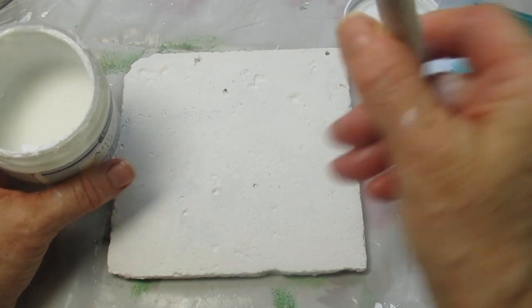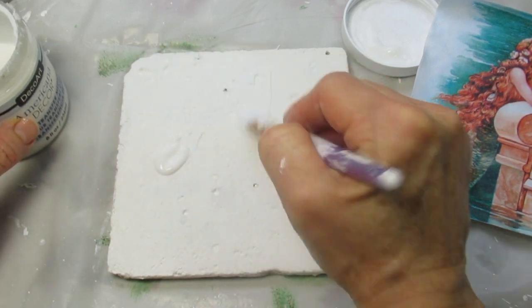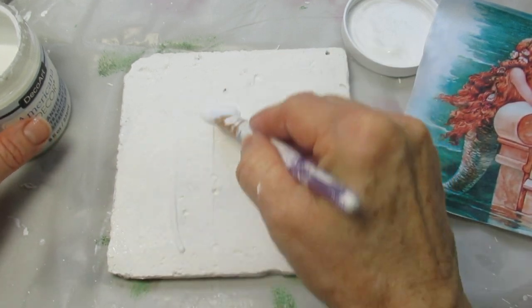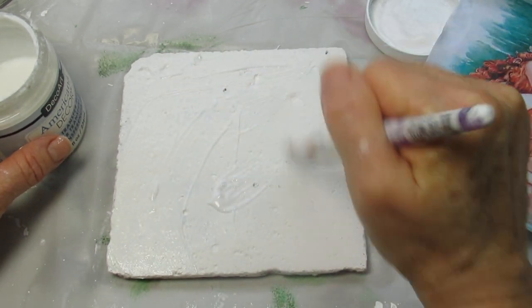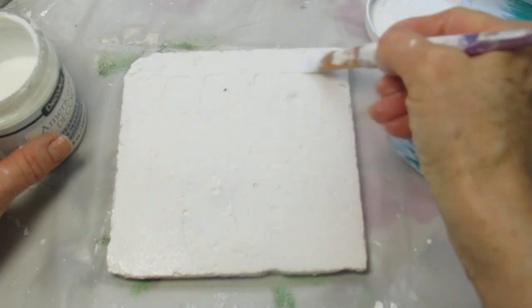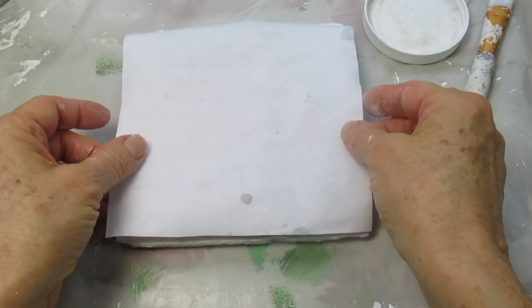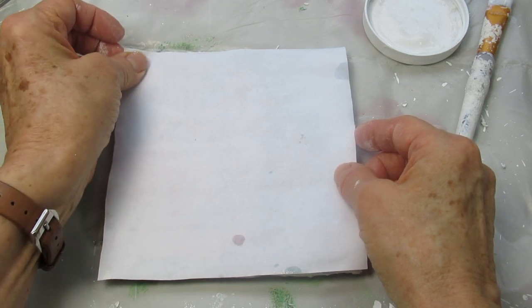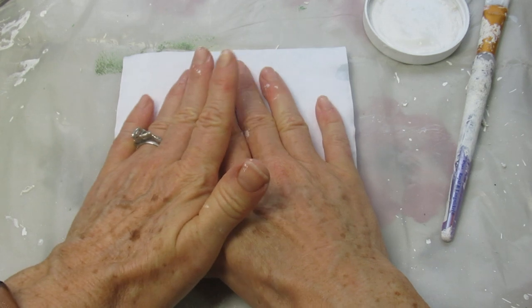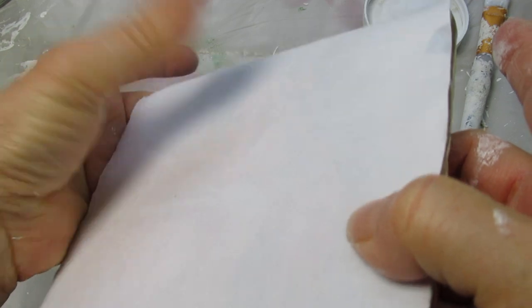Now I'm going to add the second coat of transfer medium to both the trivet and the image. While both of them are still wet I'm going to place the image face down onto the trivet — I'm going to use those words tile and trivet interchangeably. Now that I have applied it to both pieces I'm going to flip this over and carefully try to line it up so that it fits evenly. Make sure you're working in a very, very bright light and turn this on an angle where you can see if there are any air bubbles.